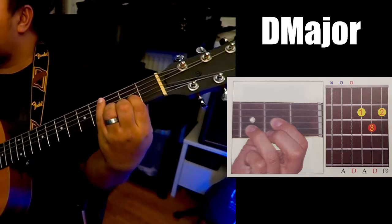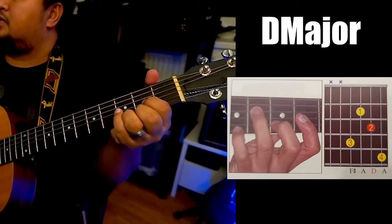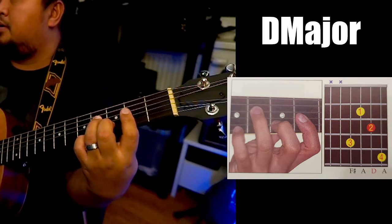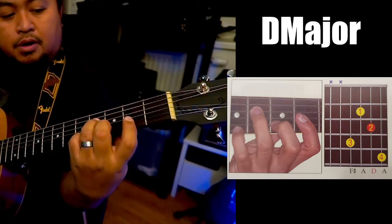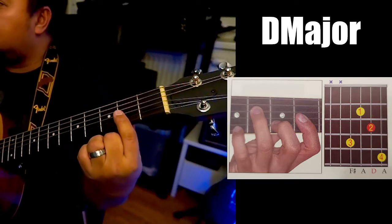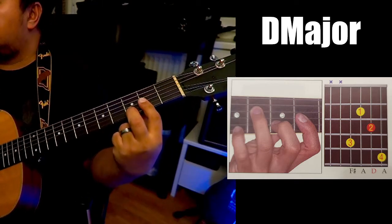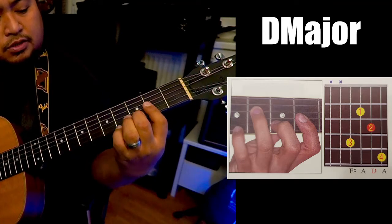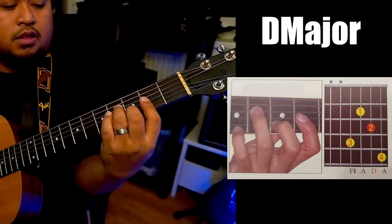So that's your first position. And then the second one — starting from your index finger here, in the second fret. So it's just like this D, just like this, started from that. And then the third fret, your middle finger, second string. And then your ring finger to the fourth fret, fourth string, fifth string.